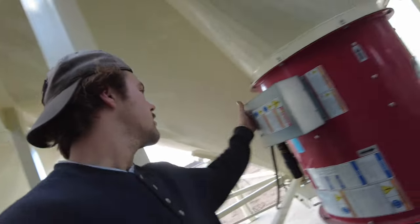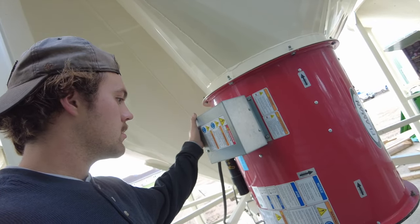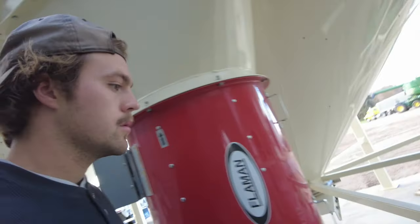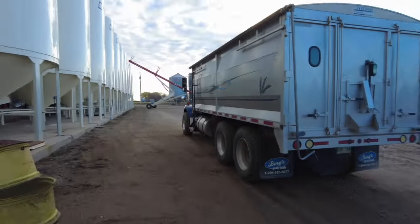We've still got nothing. That'll do. We're going into this one — where did Colby go? Take that rig out of here.